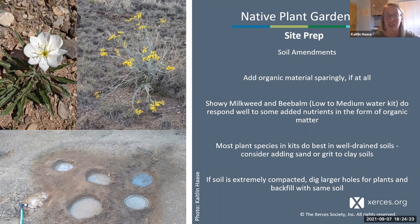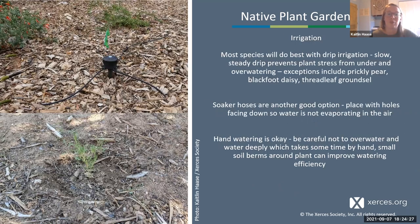For irrigation, most species will do well with drip irrigation—that slow, steady drip prevents plant stress from under- and over-watering. However, prickly pear, blackfoot daisy, and threadleaf groundsel are sensitive to over-watering and can be left off drip and hand-watered less frequently. Soaker hoses are another option—just place the holes down so they're not spraying water up to evaporate. Hand watering is also okay, but water deeply, and consider creating a small soil berm around your plants to keep water from spreading away.